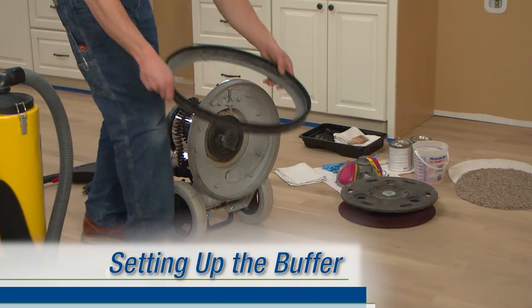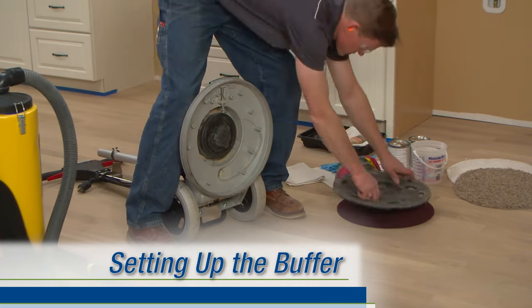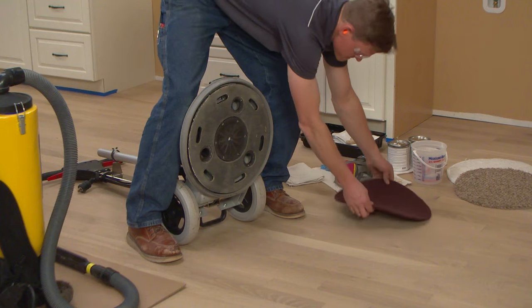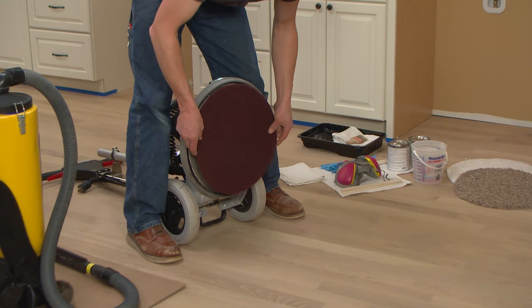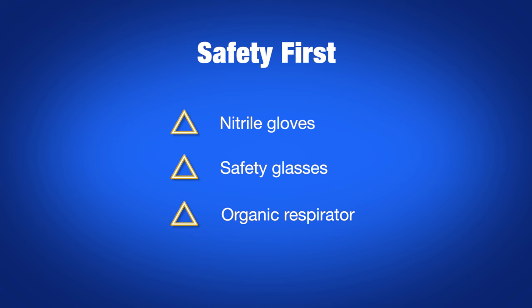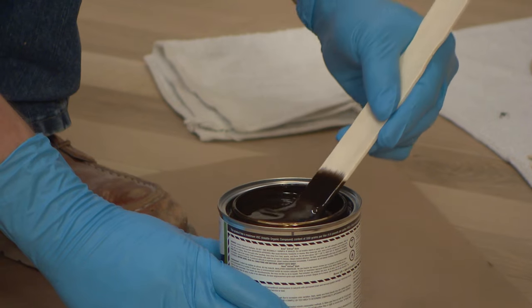Remove the dust skirt from the buffer and attach the 16-inch round drive plate with a 16-inch Bona conditioning pad. This pad will drive the carpet pad applicator and prevent stain from soaking through onto the main drive plate. Wearing nitrile gloves, safety glasses, and a respirator, open the stain can and stir until all the subtle pigment on the bottom is thoroughly mixed in.